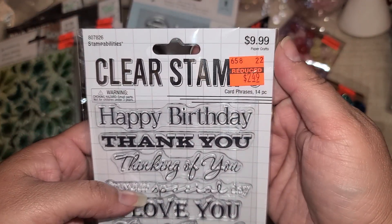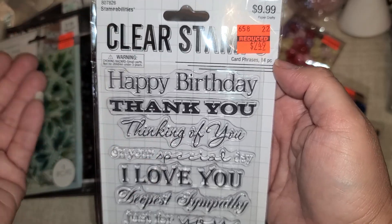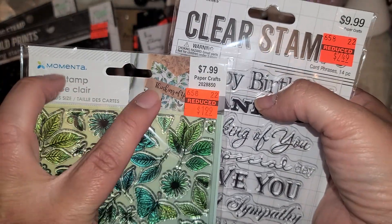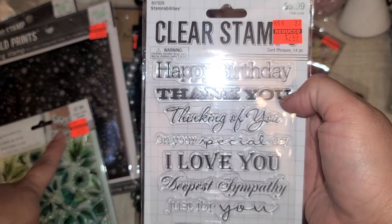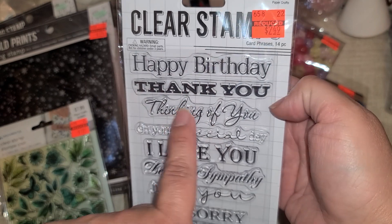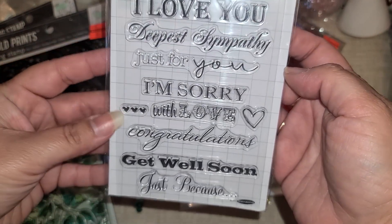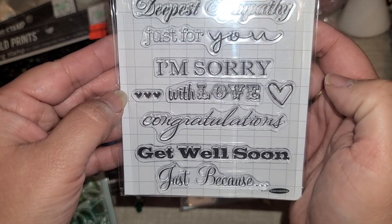Then there was this one for $2.49 — just a bunch of sentiments that everybody can use. It pairs well with the stamp shown on the package: 'Thinking of You,' which you can swap out for 'Happy Birthday,' 'Thank You,' 'Love You,' and all kinds of different sentiments, plus a couple of little hearts.